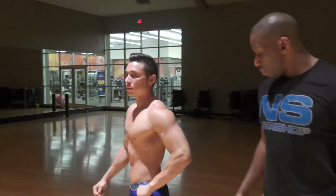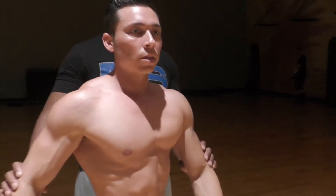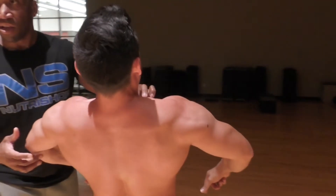So there you have it, everyone — that's the end of this video. I hope everyone enjoyed everything I had to share today. Always remember: be vegan, live life, and fit forever. Please share, like, and subscribe down below. Peace.